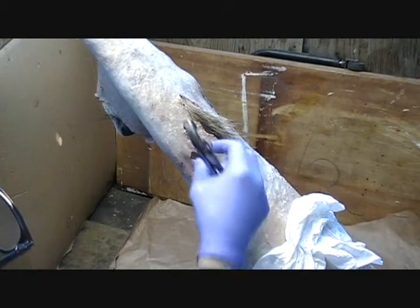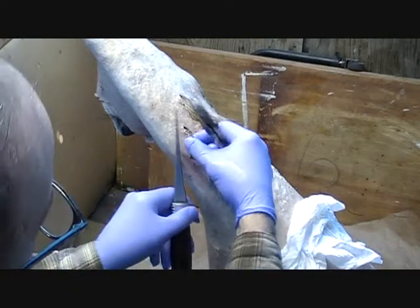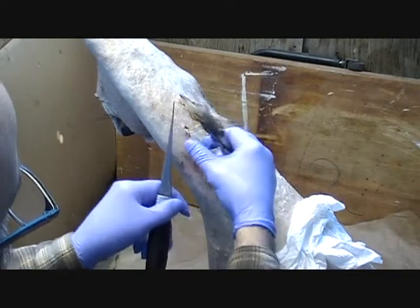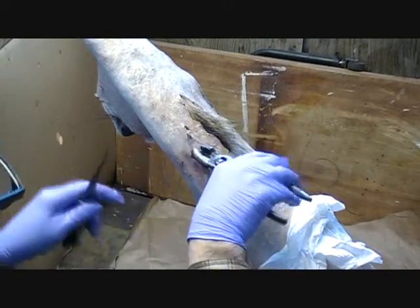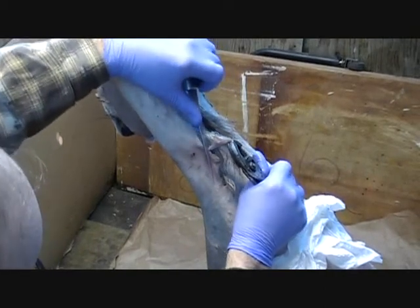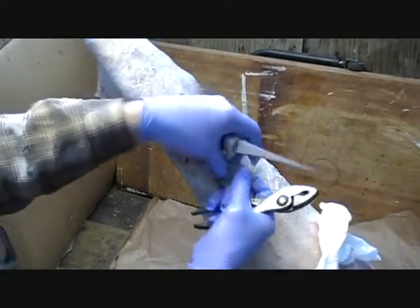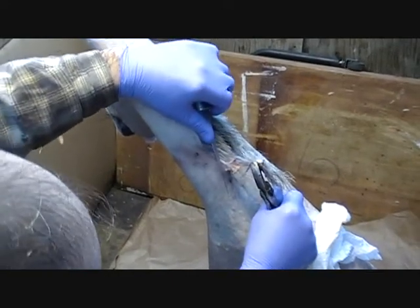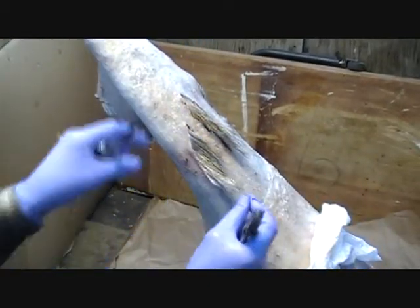When you get a bullet wound like that, this skin here is going to be pretty swelled up and all jagged. So I'm just going to trim it out here a little bit. When you do this you want to be sure you're not cutting the hair — you just want to cut the skin. I'm just going to pull on it here. Get rid of that. So that gives me a good edge there.